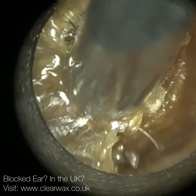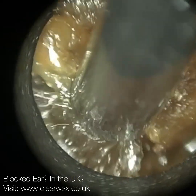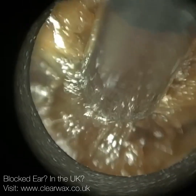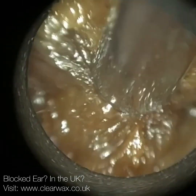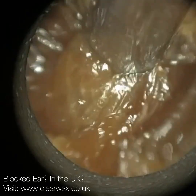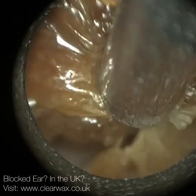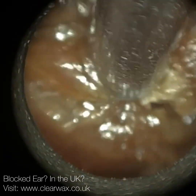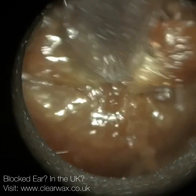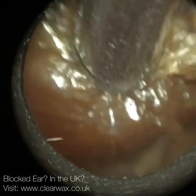A T-tube is a ventilation tube, and it's more of a long-term grommet. In the UK, your normal standard grommet - we call them shah grommets more specifically - they get different variations, but they are typically more short-lasting. They can be retained within the eardrum for between 6 to 12 months.